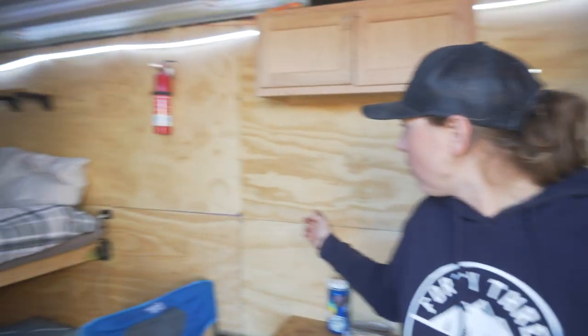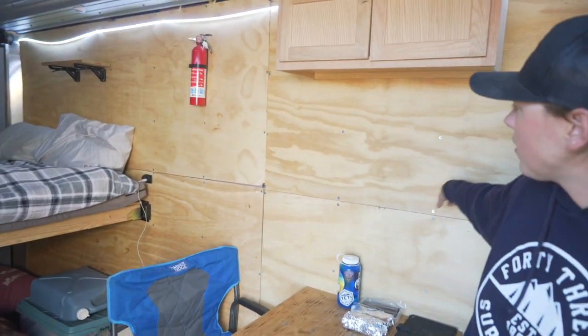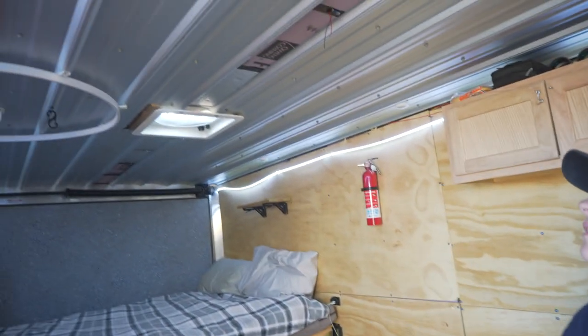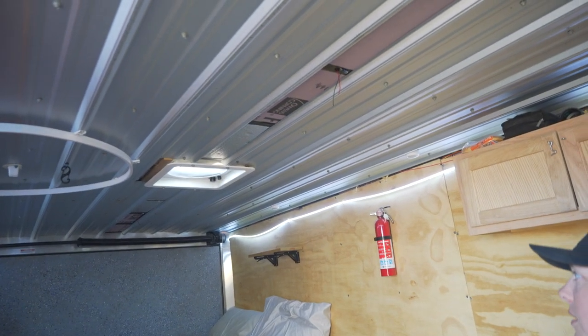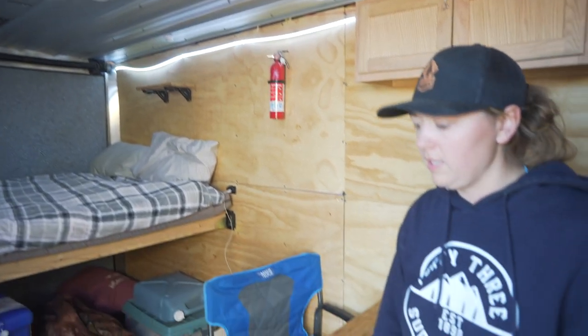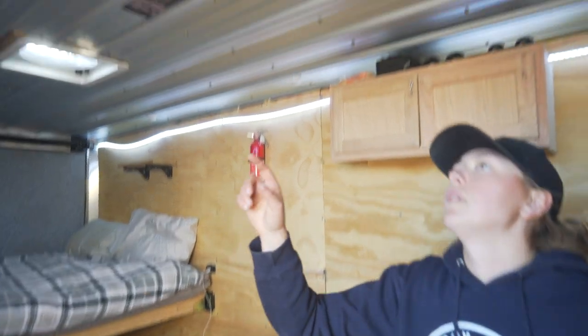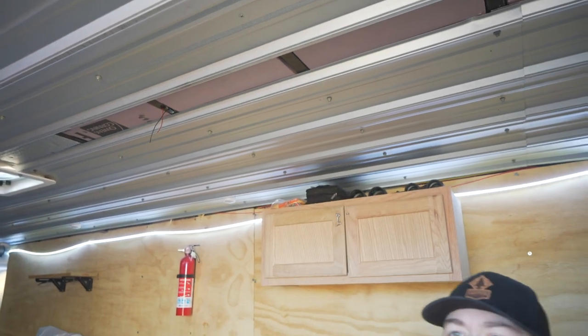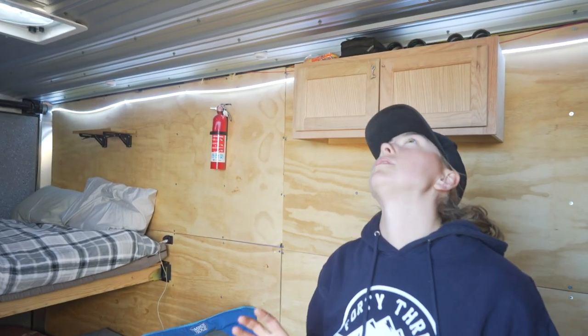Everything you see we've done to it. The first thing I did was tear all the wall board off and insulate it with foam insulation. We just got the ceiling done not too long ago with insulation. The floor is not insulated though. For the ceiling we used corrugated steel. We're mostly done but it's not finished obviously.